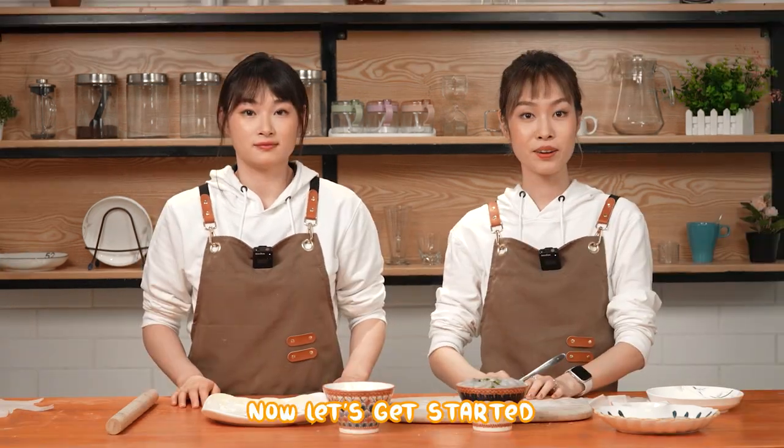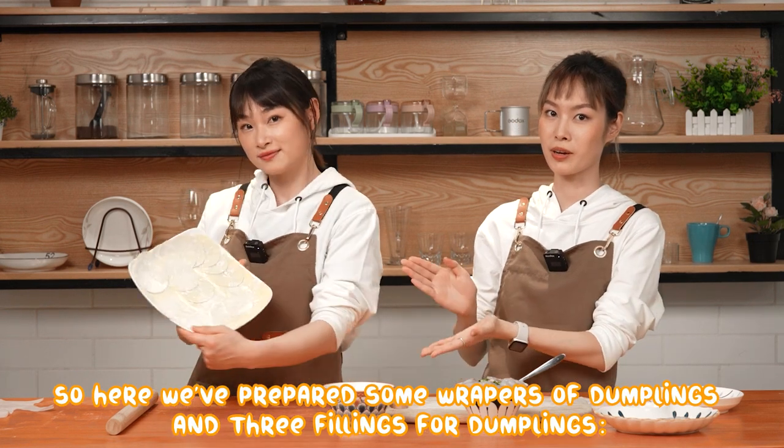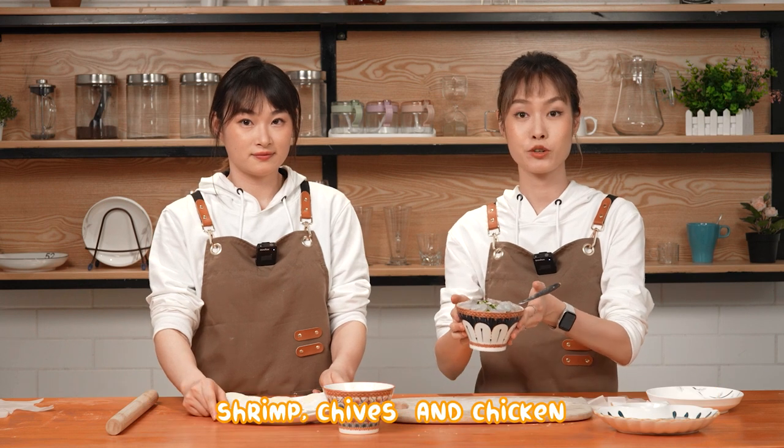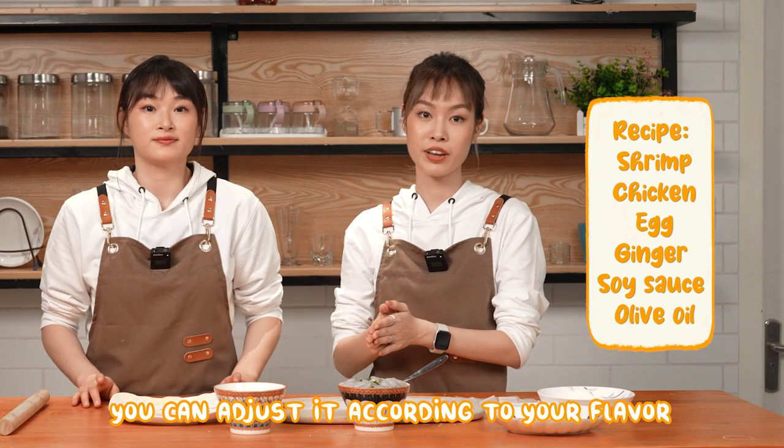That's incredible. Thanks, Ali. Now let's get started. So here we've prepared some wrappers of dumplings and three fillings for dumplings: shrimp, chives, and chicken. Here's my recipe — you can adjust it according to your flavor.